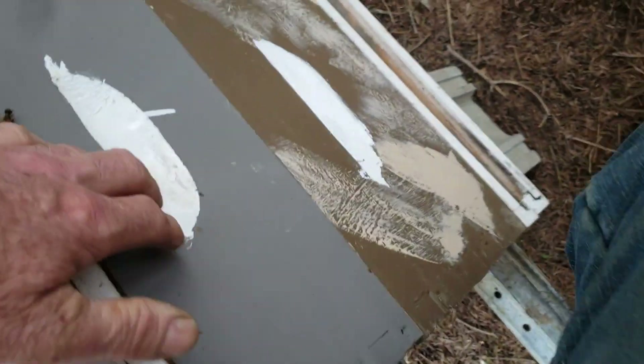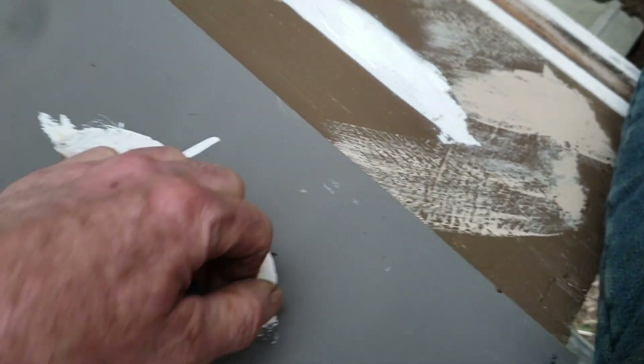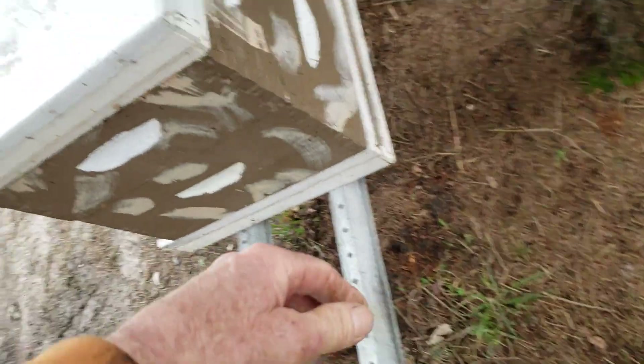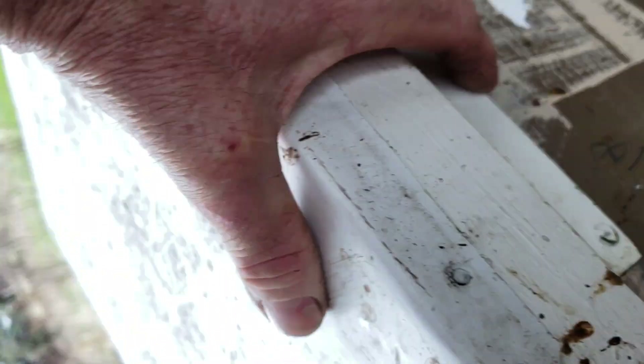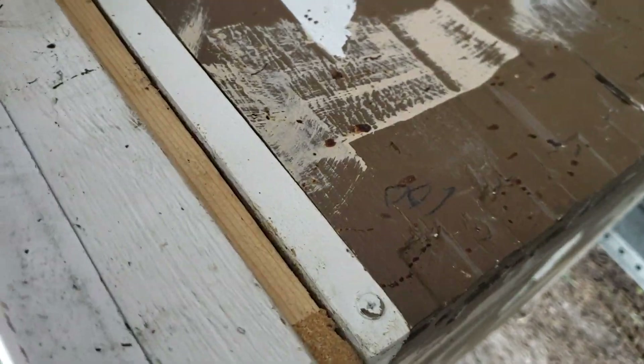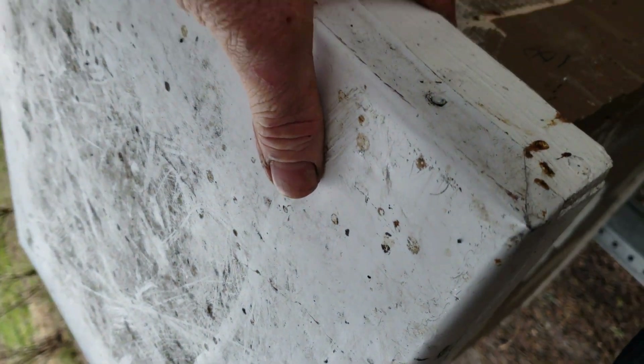So this colony here — I look at it, it's not very big. I go down here and look — there's some down in the bottom deep, so I'm going to leave this one alone. This one here is about the same, but there's nothing down in the bottom deep. That is a large number of bees for the temperatures. I'll show you some that I found.